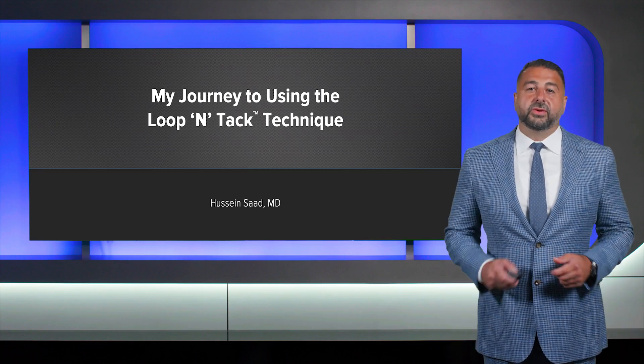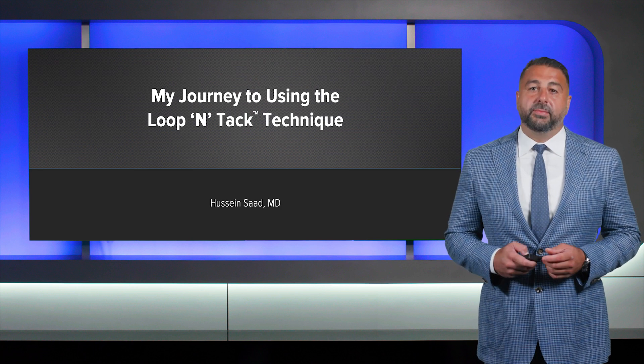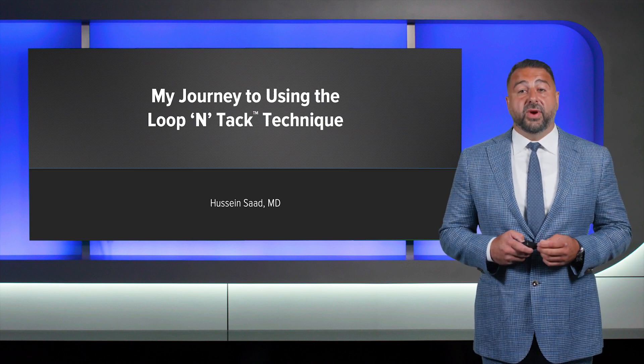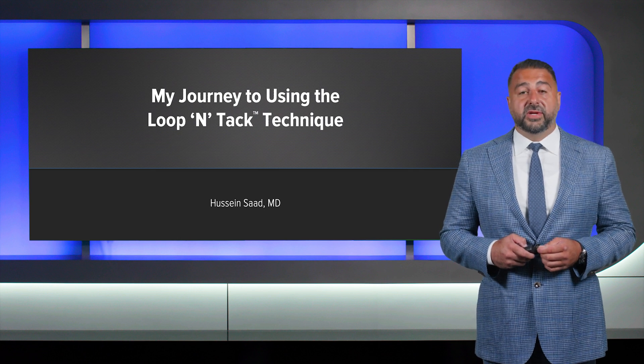Hello everyone. My name is Dr. Hussein Saad. I'm a board-certified orthopedic surgeon and sports medicine specialist in a private practice orthopedic setting in my beautiful hometown of Dearborn, Michigan.